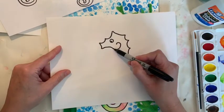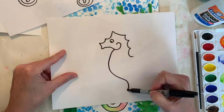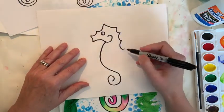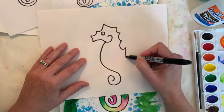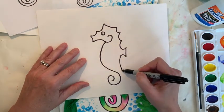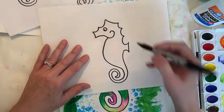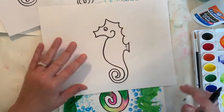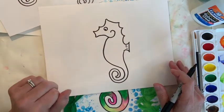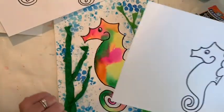Now I'm going to do the belly, which sticks out right there, and then do a curl right here. Then there's almost like a little fin that he uses to help him swim, and then we go right down here and connect it. You can add any little decorations you want. This took me a couple of times to learn, so if you decide to practice, I would do it on a plain piece of paper first, then do it on your good paper for real.